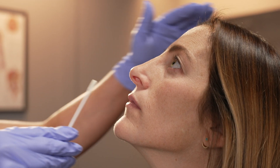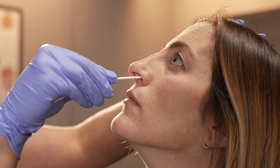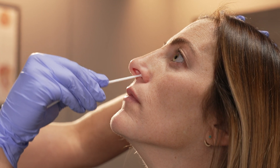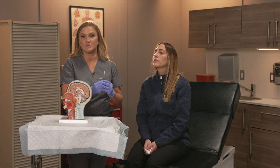Insert the soft end of the swab into the nostril no more than about three quarters of an inch, or 1.5 centimeters, into the nose. Rotate the swab gently. Depending on the test, you may need to repeat this on the other side using the same swab.